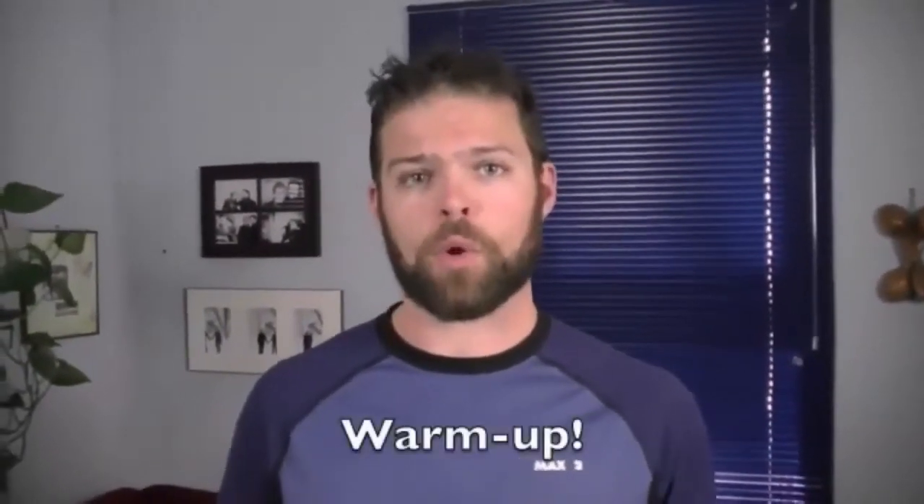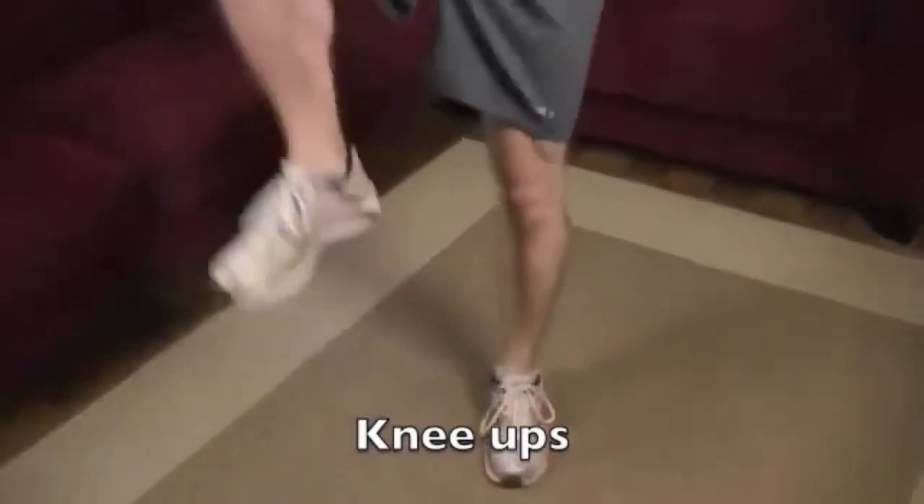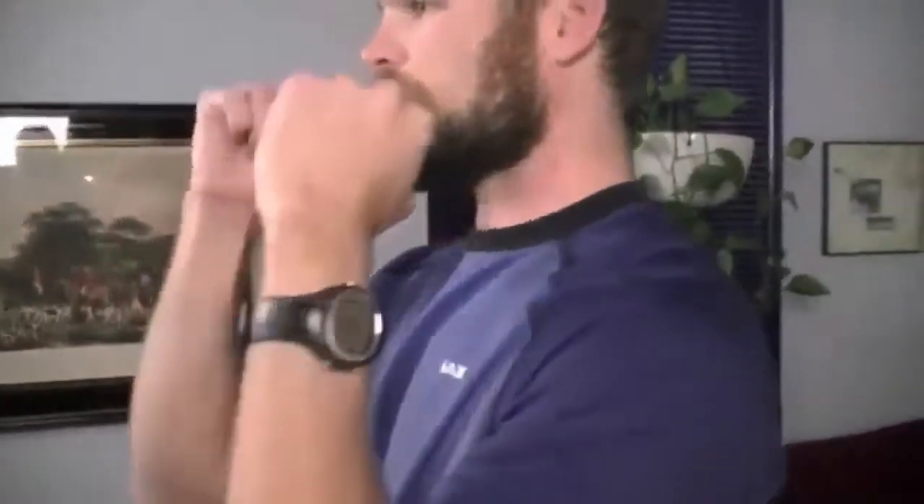Before we get started with the leg exercises, we're going to do just a really quick warm-up to get your heart rate up and loosen up all the muscles and joints in your legs. With your arms and elbows out, we're just going to start off doing 30 seconds with the knees nice and high. You don't necessarily need to touch your elbows to your knees — just bring everything up nice and straight. You should feel your heart rate start to increase a little bit, might even start sweating. That's the whole point of the warm-up — to get the blood flowing and prevent injuries.